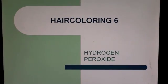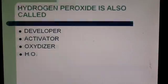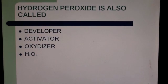Hair coloring and hydrogen peroxide. Hydrogen peroxide has many names — it is also called developer, activator, oxidizer, and the chemical formula is H2O2: two oxygens and two hydrogens.